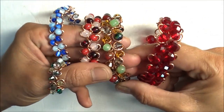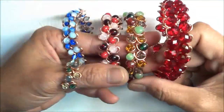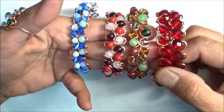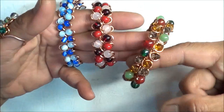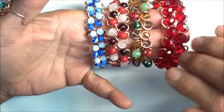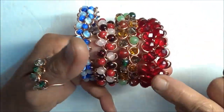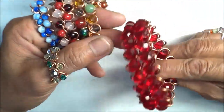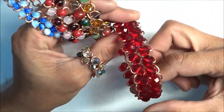Hello everyone. In this video I'd like to show you how to make this two loop bracelet. These ones are a variation of this bracelet. This is the first one that I made — it's the one that started it all. You can use different sizes of beads, and in this one that we're going to make today it's only one color or one size bead.